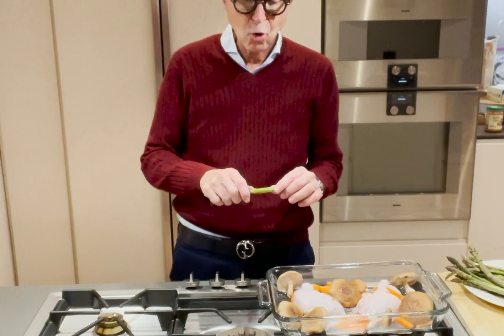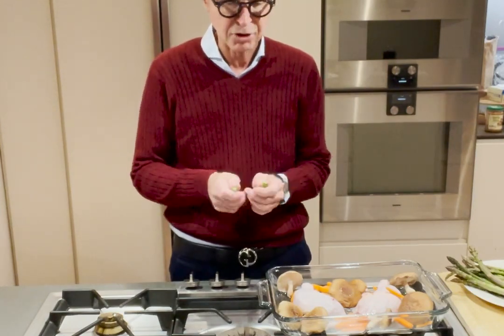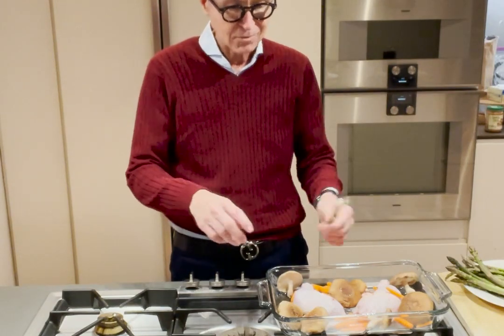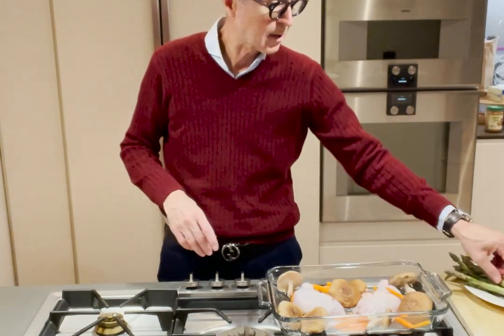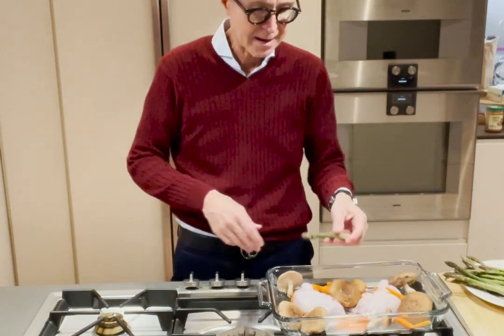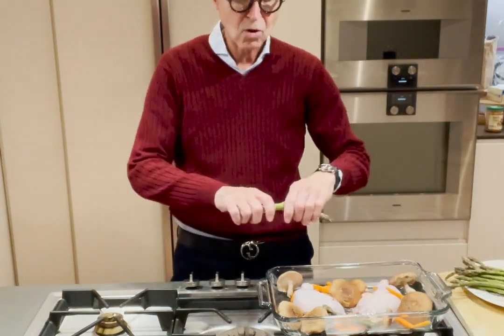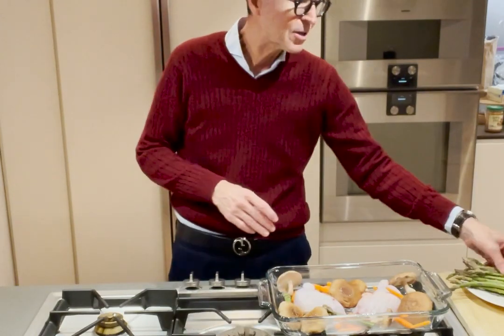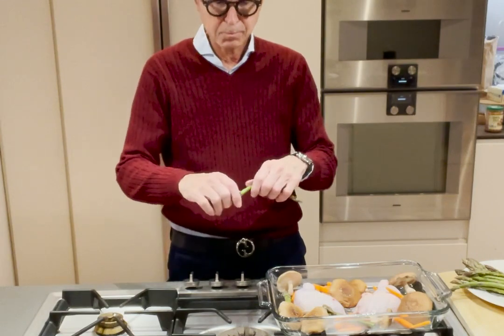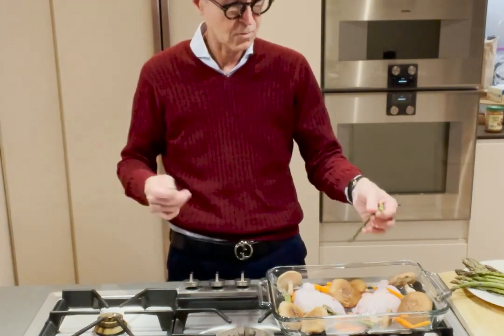How do you know where to cut an asparagus? It tells you — simple. You can cut it in half again if you want, but the asparagus will tell you where it wants to break. You just throw that woody end away, no need to worry about it. This is no magic trick — I'm not deliberately choosing where to cut it; it just tells me where it wants to break.